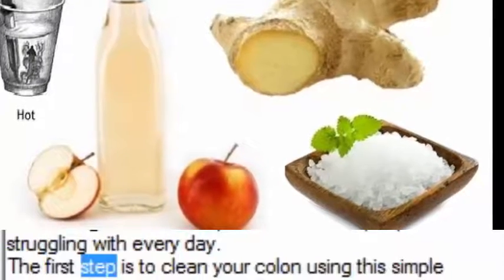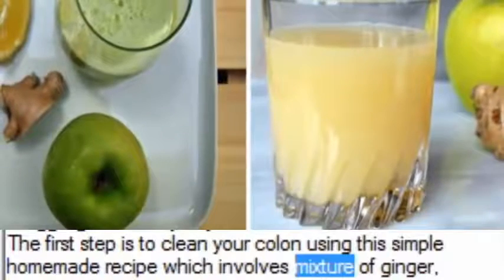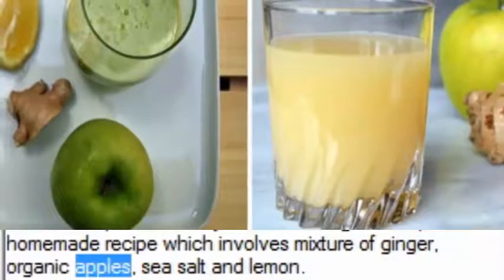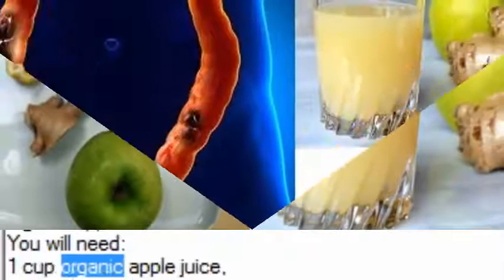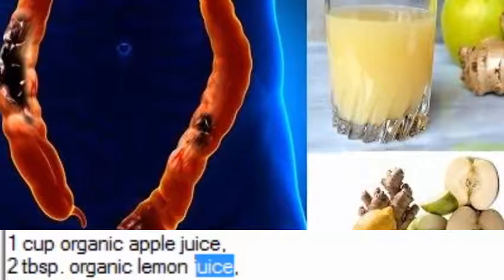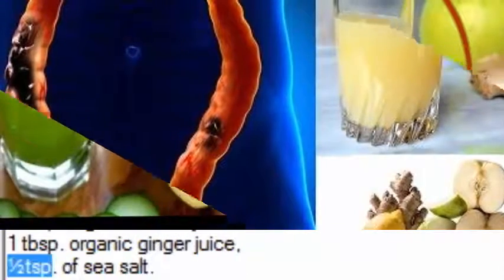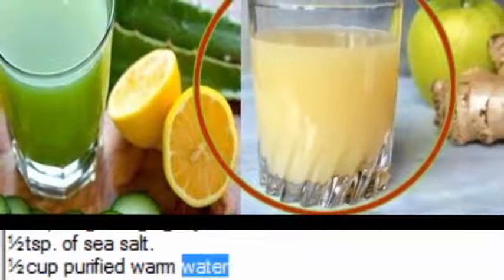The first step is to clean your colon using this simple homemade recipe which involves a mixture of ginger, organic apples, sea salt and lemon. You will need: one cup organic apple juice, two tablespoons organic lemon juice, one tablespoon organic ginger juice, one half teaspoon of sea salt, and one half cup purified warm water.